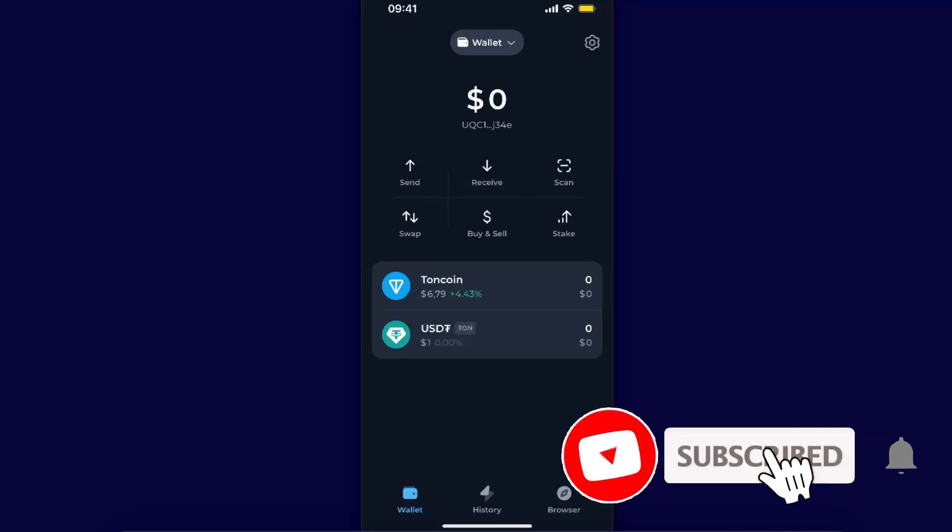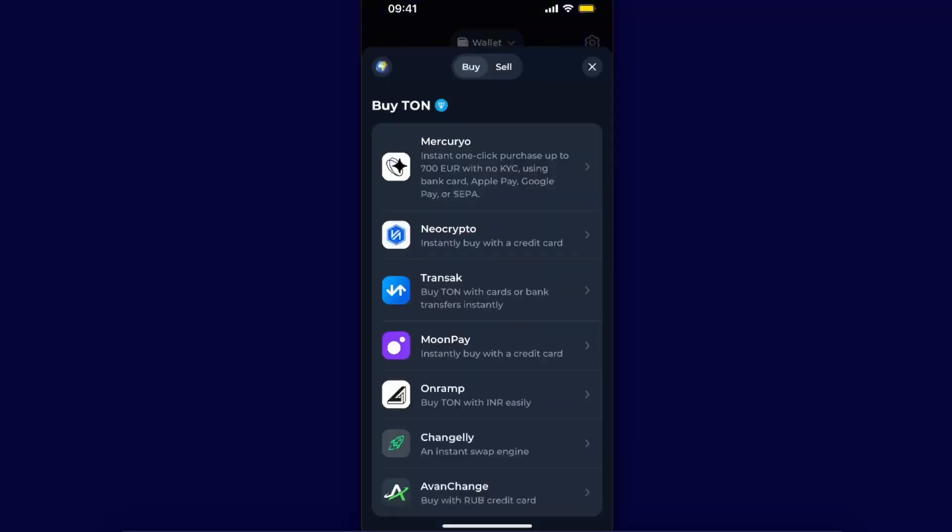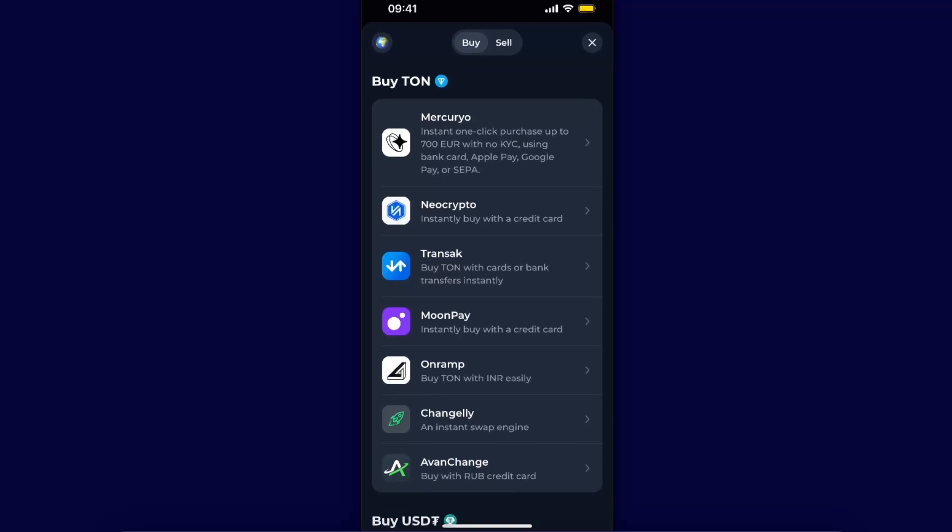Hello guys, in today's video I'm going to show you how to withdraw money from Tonkeeper wallet to your bank account or to your credit card. Once you've opened up your Tonkeeper and you have some TON coins or USDT — whatever you have — you want to go ahead and choose the Buy and Sell option in the middle. Click on Buy and Sell and choose the option Sell.